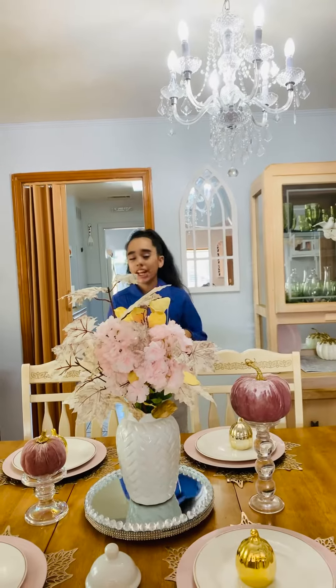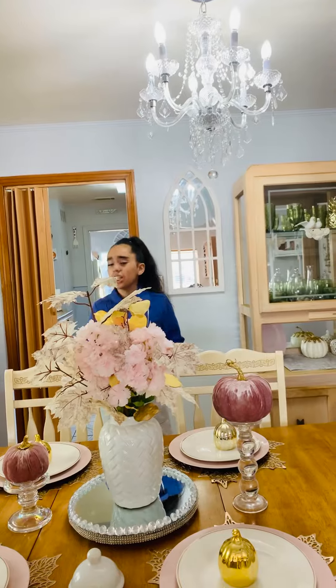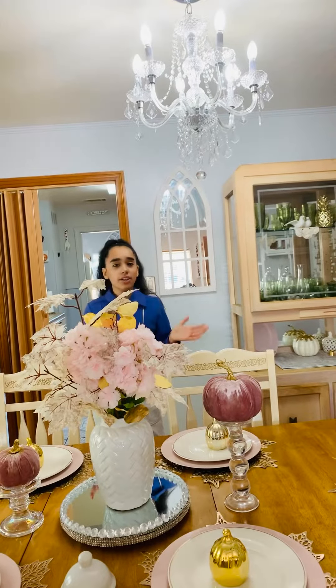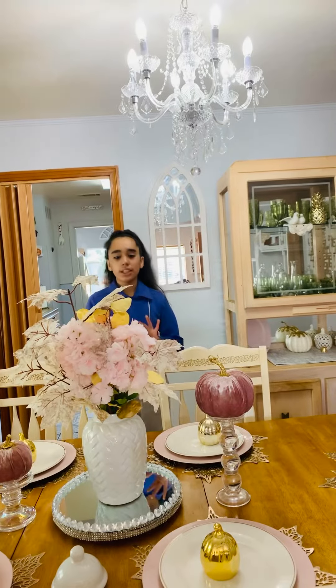Hey guys, it's your friend Janelle and I'm here at my daughter's house. I saw that she has lovely decorations, so I told her if I could use her decorations for my video and she said of course.